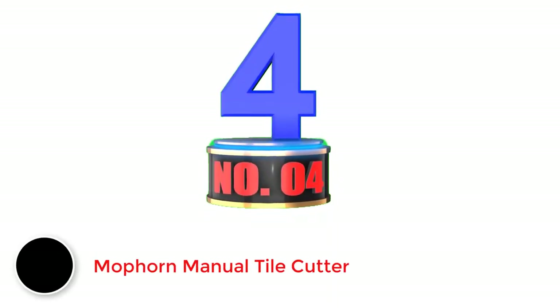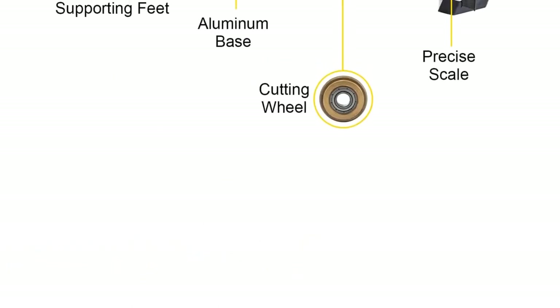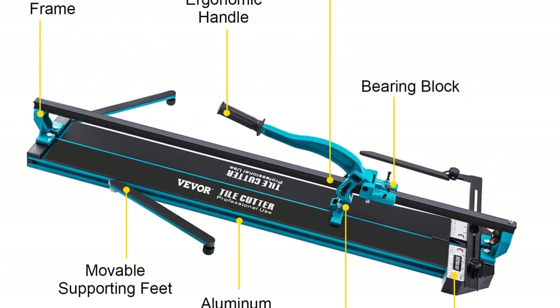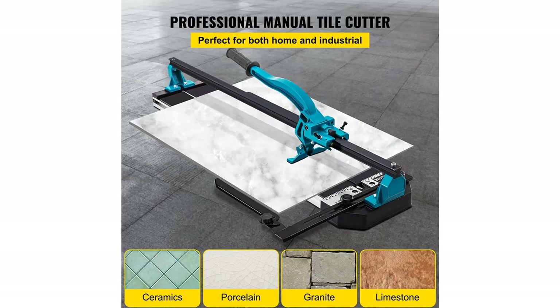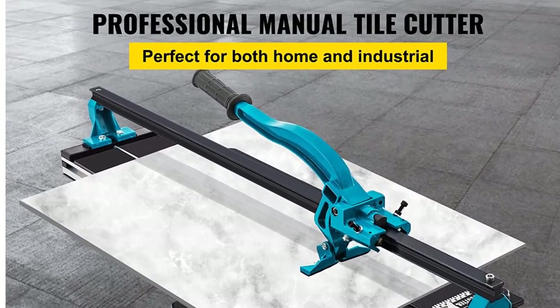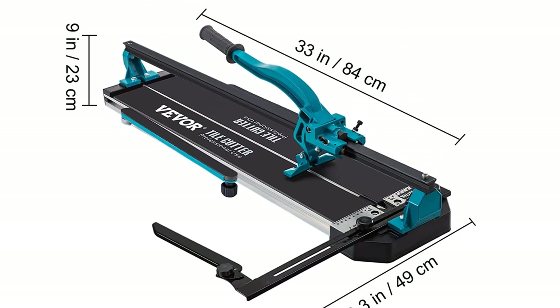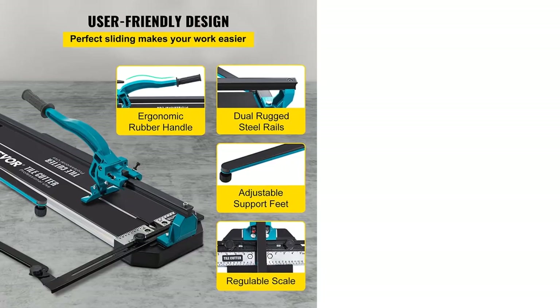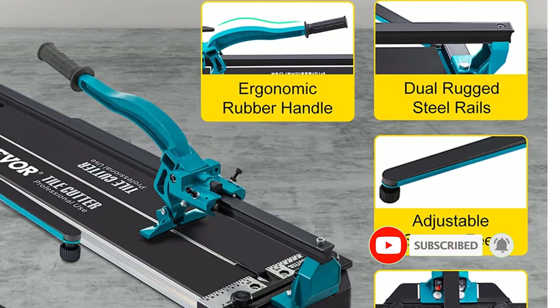Moporn's manual tile cutter can be another viable pick for those who want a fairly compact tile cutter that can still offer decent performance in most scenarios. Similar to most other manual tile cutters, this Moporn also offers a 24 inch cutting length rating, combined with a minimum cutting width of 1.37 inch for precise cuts. It also has a cutting thickness rating of 0.24 inch to 0.6 inch, anti-skid parts, and an accurate scale for measuring cuts. While you do get a 1-year warranty, its build quality is a bit limited in terms of durability.